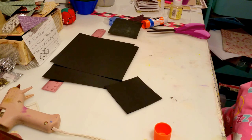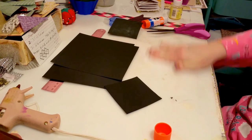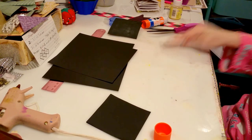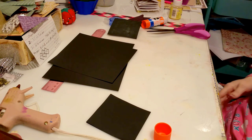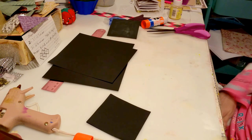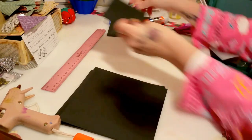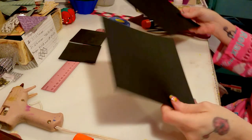I'm going to get a wipe to clean the glue off my hands. Baby wipes are the best thing that ever happened to crafting. Okay, so now that those cover pieces are together and drying, let's move on.